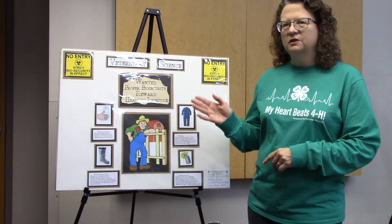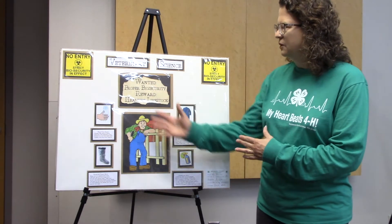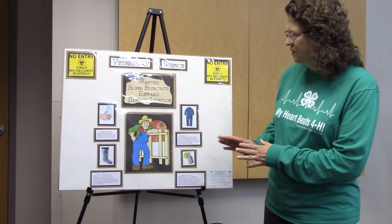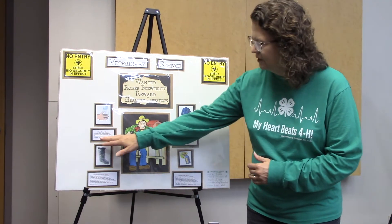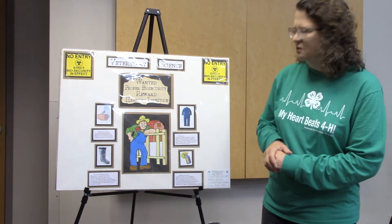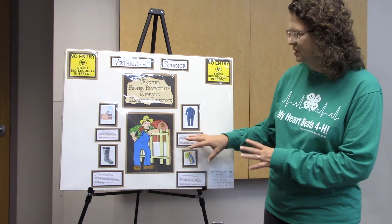We're going to start with this poster. This poster has beautiful clear pictures and some really nice lettering. What we don't really want to see is a font that's hard to read. You can see here it looks really nice in the title, but down here on the captions it really gets very hard to read, and they could be just a little larger.